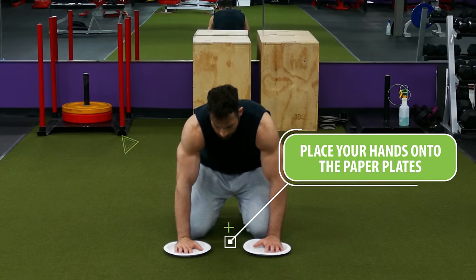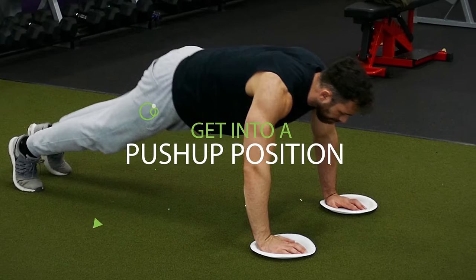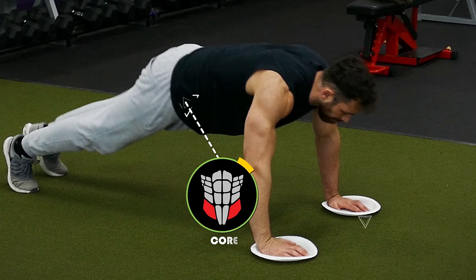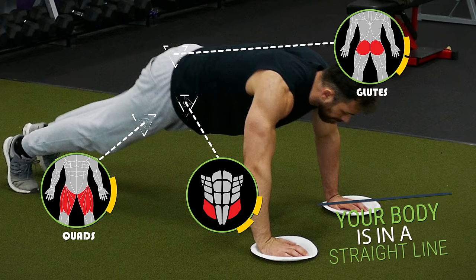Obviously surfaces like rubber and concrete won't work. Place your hands onto the paper plates that should be a little wider than shoulder width apart, then get into a push-up position and just like before make sure that you brace your core and squeeze your glutes and quads so that your body is in a straight line.